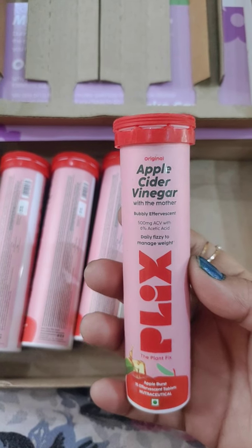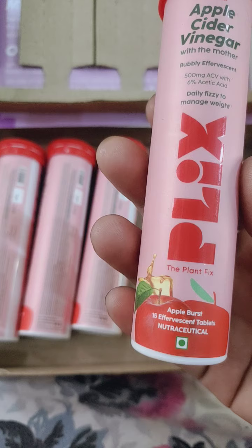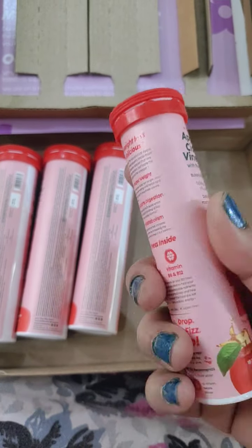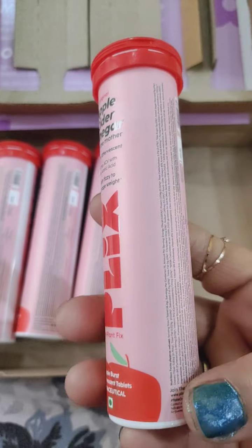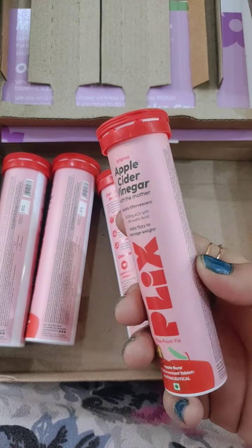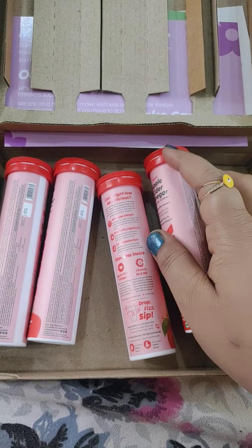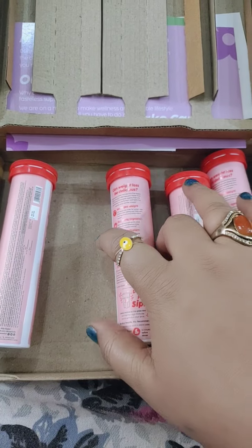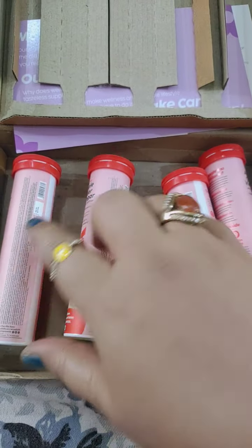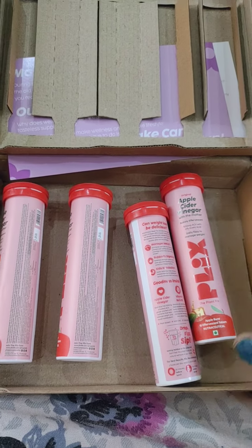Plix is best known to help you lose weight by controlling your cravings and boosting your metabolism naturally. It's also an energy booster which turns your body fat into energy. It helps with muscle recovery, gives the body a detox from within, and helps increase your metabolism naturally. Overall, it's a very useful and helpful product to manage your weight and detox your body.